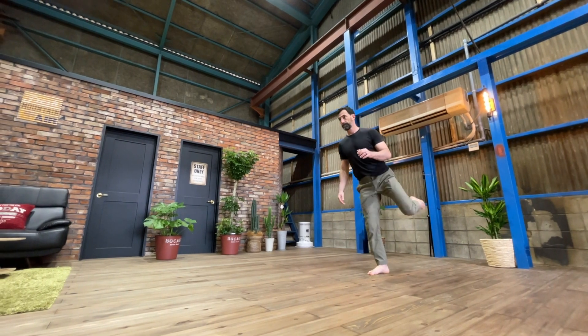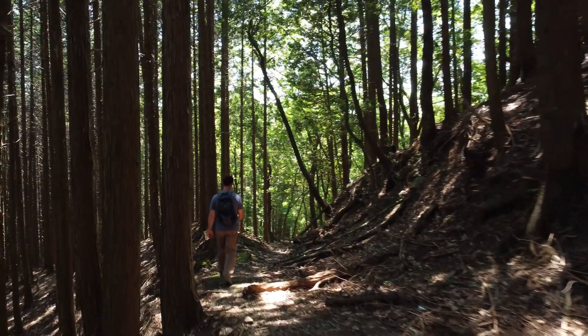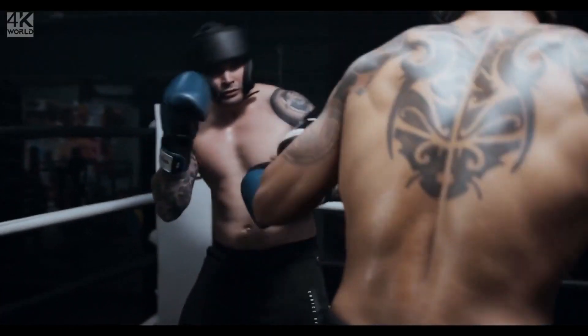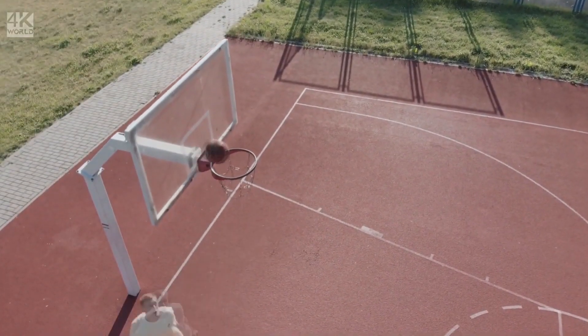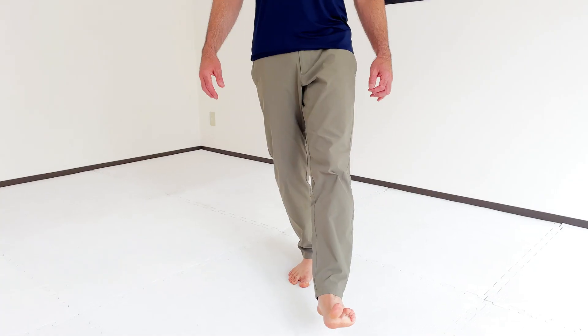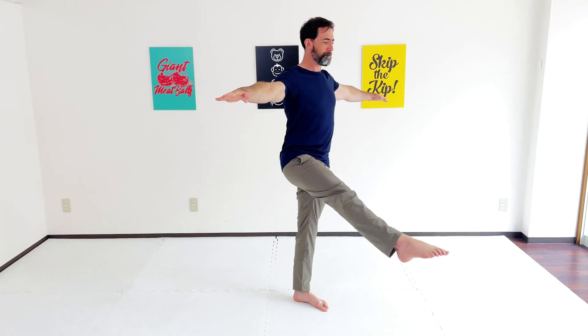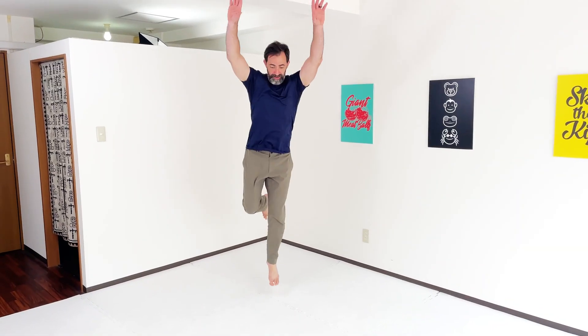Pretty much everything you do with your body involves weight transfer from one foot to the other. And the better you can balance, the more precise and responsive you can be in those movements, which pays off in your hiking, surfing, martial arts — pretty much anytime you're not sitting on the couch. Today I'm going to cover three moves to help you improve your balance and stay in control: the Patrick isometric hold, the front to back scale, and single leg hops.